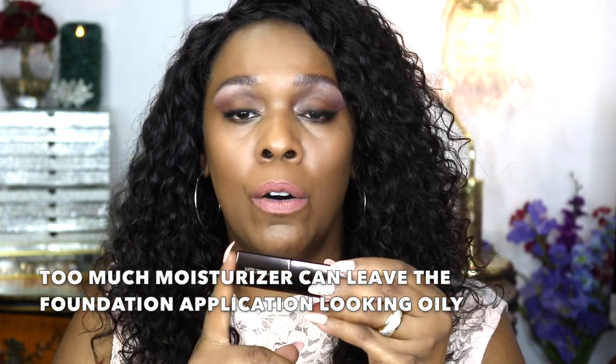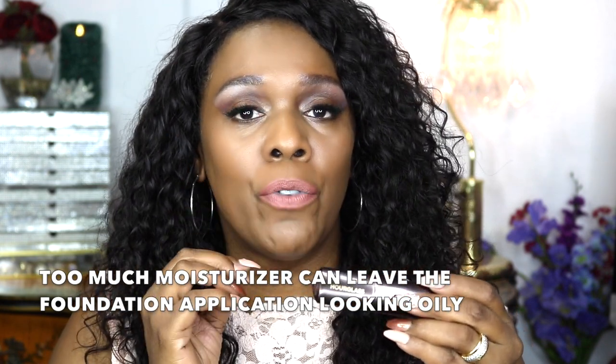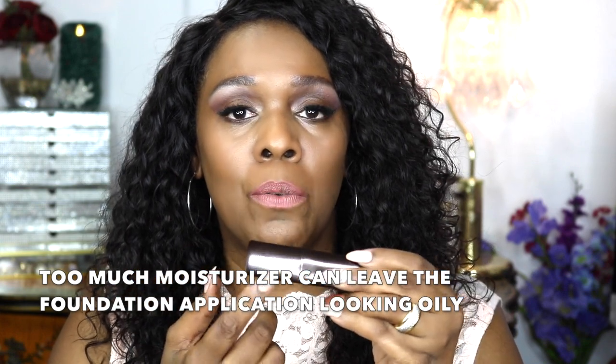I saw a couple of videos on this the other day, and I have to say that when you wear this foundation, I don't think you need to wear a lot of moisturizer, especially now that it's warm. Too much moisturizer may interfere with the movement of the product — it may look blotchy or very greasy and oily. I applied my moisturizer very lightly and let it settle for about five minutes before applying this product.